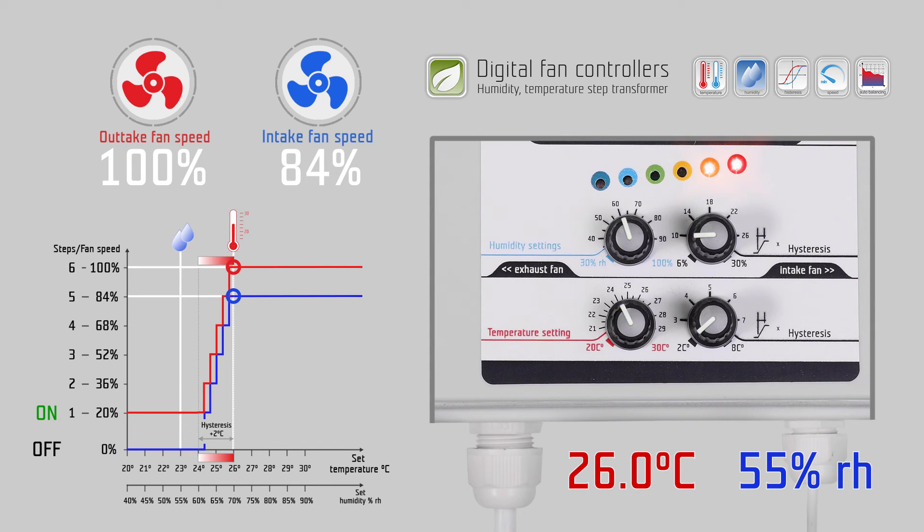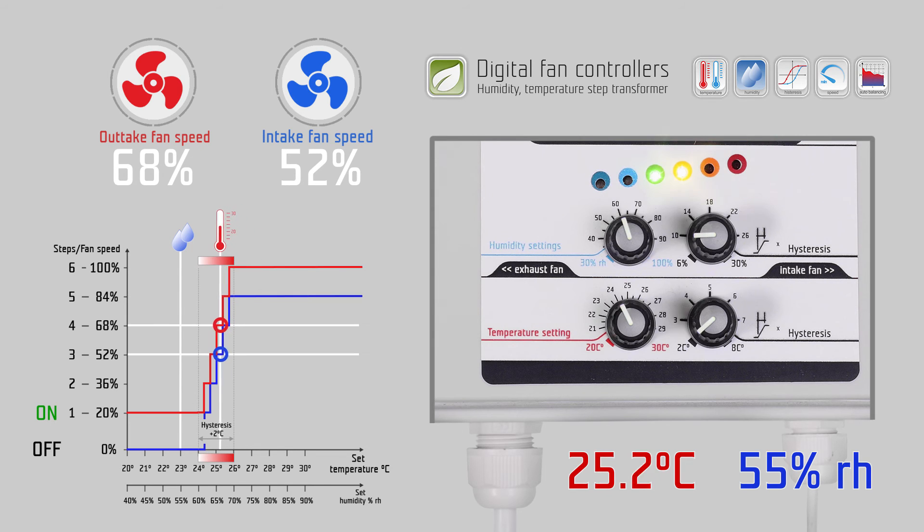Till 26 degrees Celsius. As the fan speed is higher and more fresh and cold air is circulating in the room, the measured temperature will decrease again and the fans will slow down. We call this auto balancing of the airflow according to the temperature.